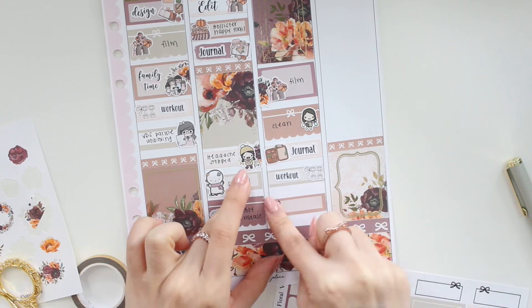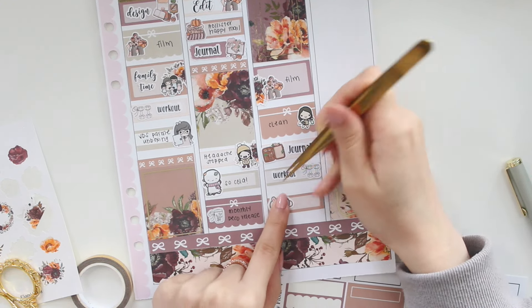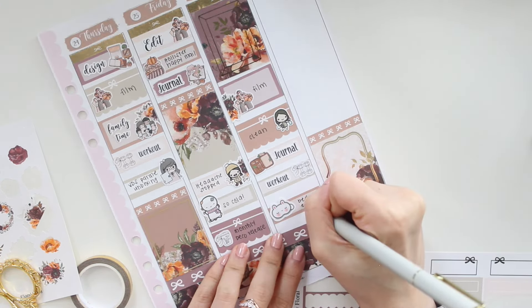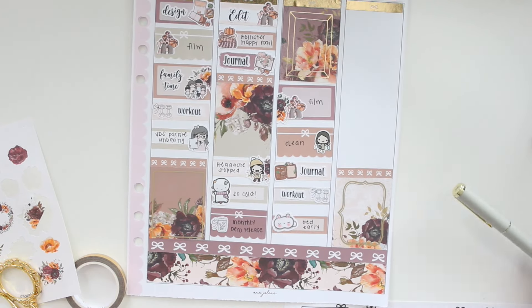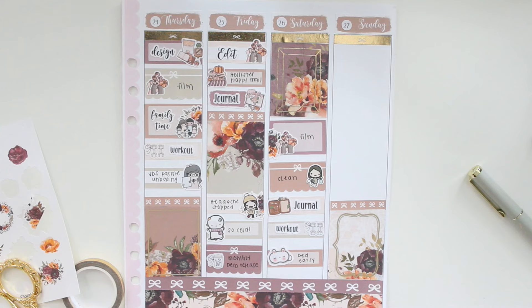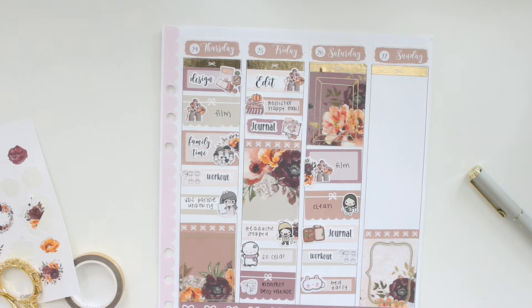At the bottom I'm marking in that I went to bed early using these sleeping mask stickers from My Little Puffy. I haven't been sleeping well this week so I wanted to make sure I got caught up on my sleep.